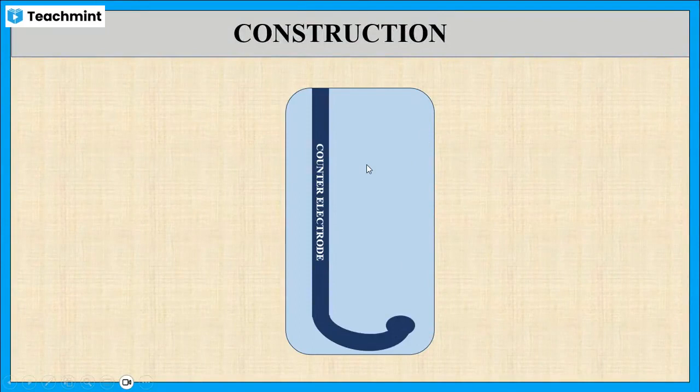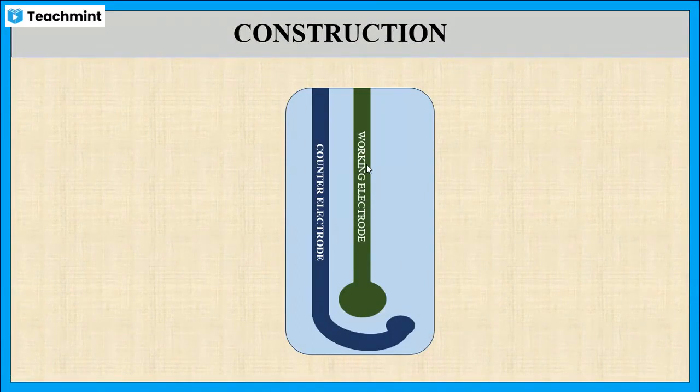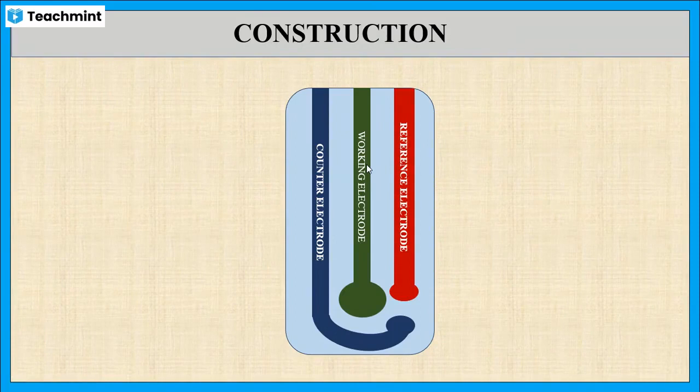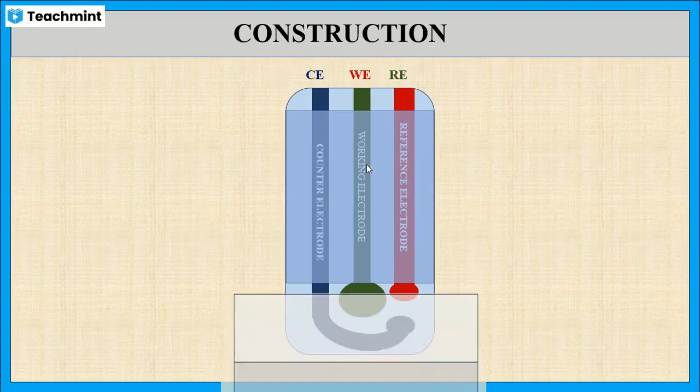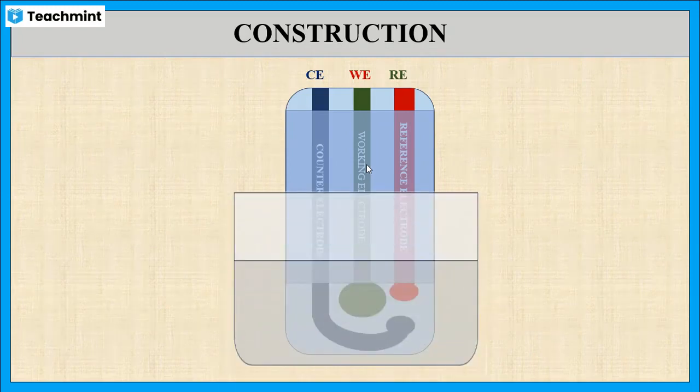Now let us see the construction of a typical disposable sensor. This sensor is made up of a chemically inert strip on which the counter electrode, working electrode, and reference electrode are printed. The upper portion is sealed with insulating material. The strip is connected to an electrical connector and immersed in the analyte solution for measurement.